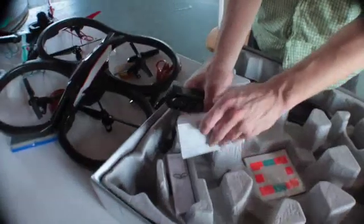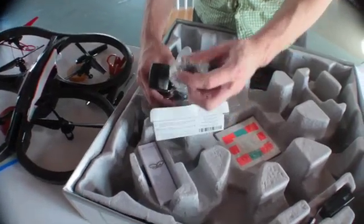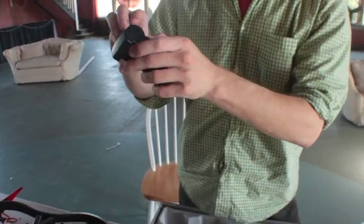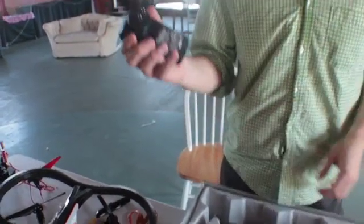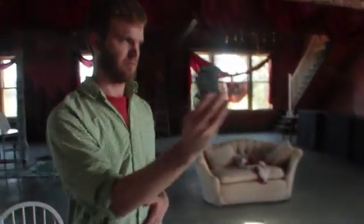The next thing you're going to want to do is your battery charger. You've got four adapters depending on where you live, what country. I'm in the United States so I'm going to use this one right here — just put it in there and lock it in place. You want to go ahead and do this first so that you can get flying as quick as possible. Snap the battery on there and just plug that in.